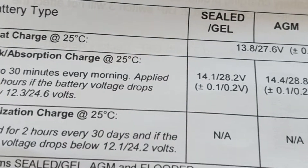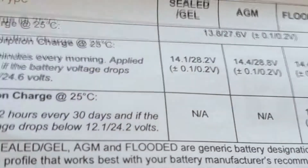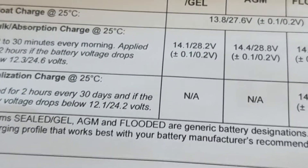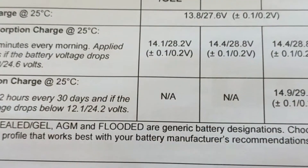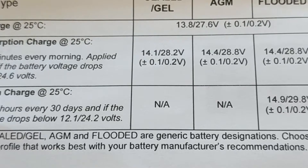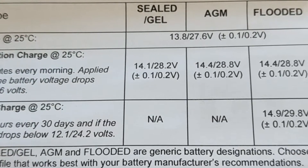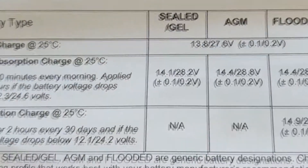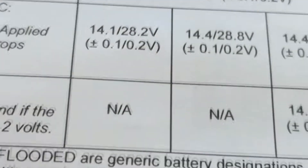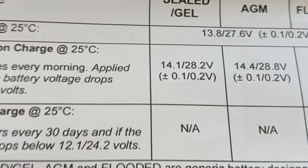One thing you won't see is a lithium profile. There are two settings you'd probably use for lithium — either gel or AGM. Part of that depends on which charging profile is closer to your battery specs, so check them. Most people are using the AGM setting, but gel might work better for some batteries — not flooded though. Looking specifically at AGM, we're at 14.4 volts, plus or minus about one to two tenths of a volt.